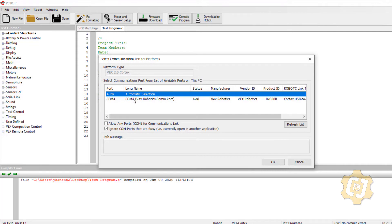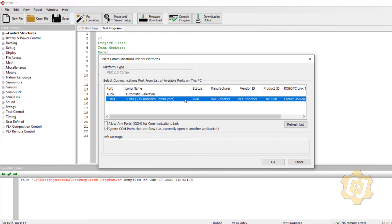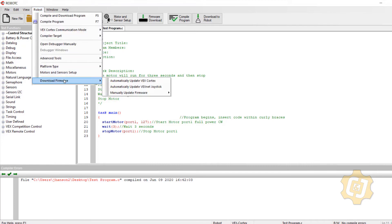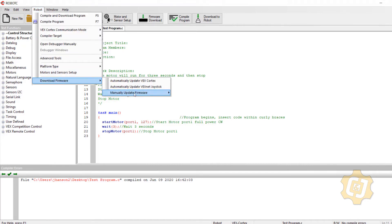I have a green light and a blinking green light. My hardware is plugged in and it appears I have communication. The next thing I want to do is actually ensure that I do have communication — especially if this is the first time you've plugged in the cortex. I'm going to go up to the View tab, down to Select Communication Port, and make sure I have something that says available.